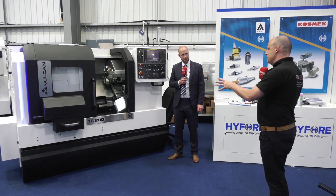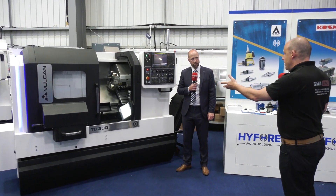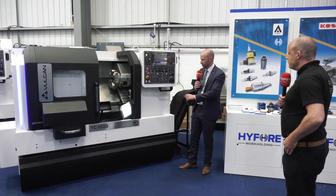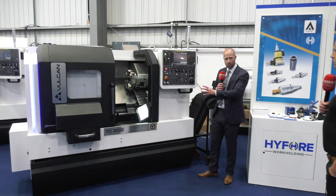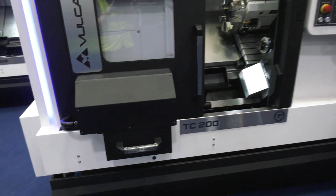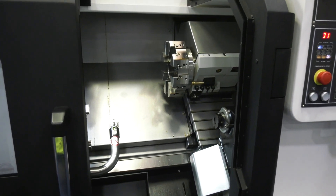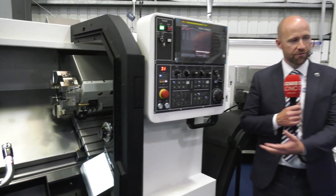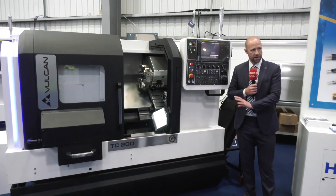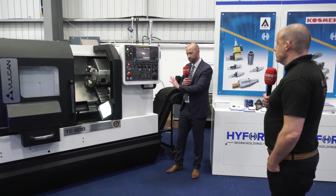I know you've got a parts catcher and tool setting arm — are these all standard? As you look at the machine tool now, the chuck, the parts catcher, the tool probe, and swarf management are all standard with the machine. Options include live tooling or a long bed variant of the eight-inch chucker.